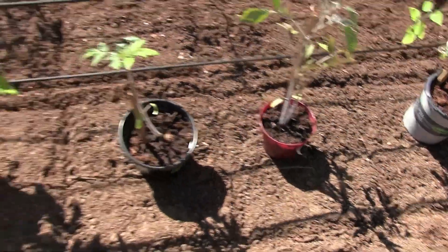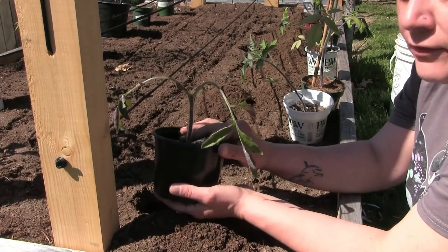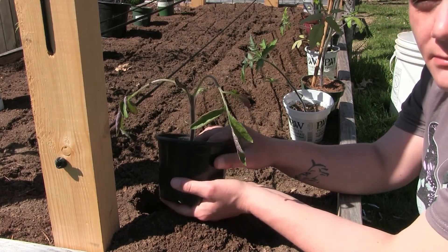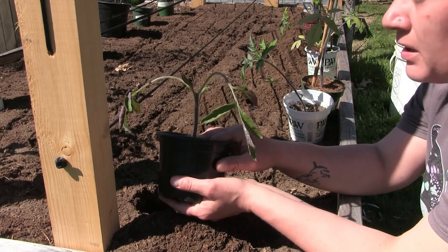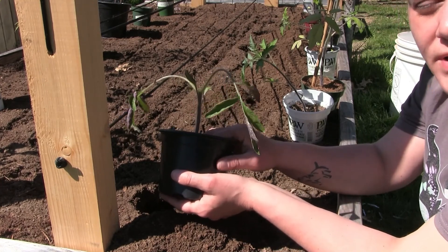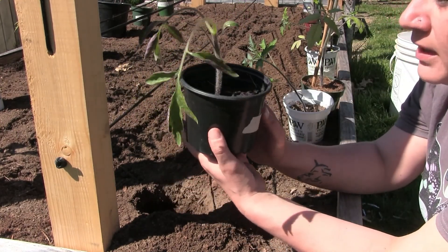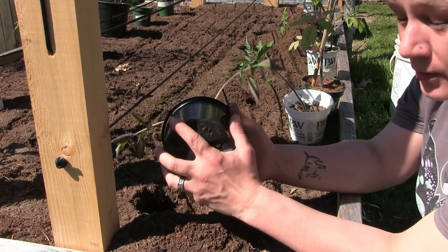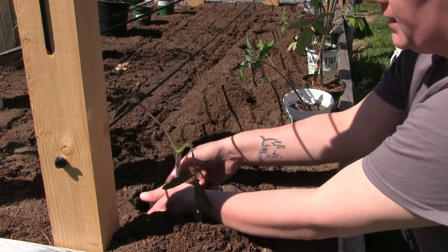Today we're going to show you how to separate tomato plants, and also teach you that you can bury these things all the way up if you really wanted to. I'm not the best person at labeling things, so we're not too horribly concerned with naming these. We know the varieties we're growing, and when they start to fruit we'll be able to tell what they are — surprise gardening! This one is a Mortgage Lifter. Tomatoes all pretty much require the same care, so I'm not too overly concerned with the labels.